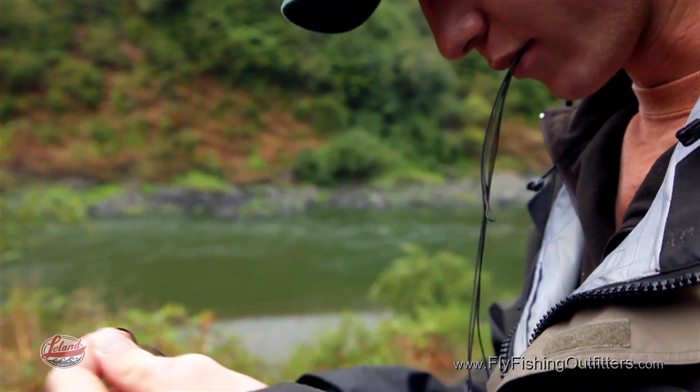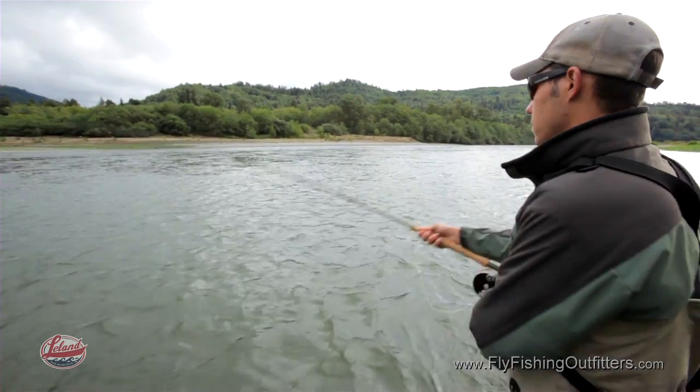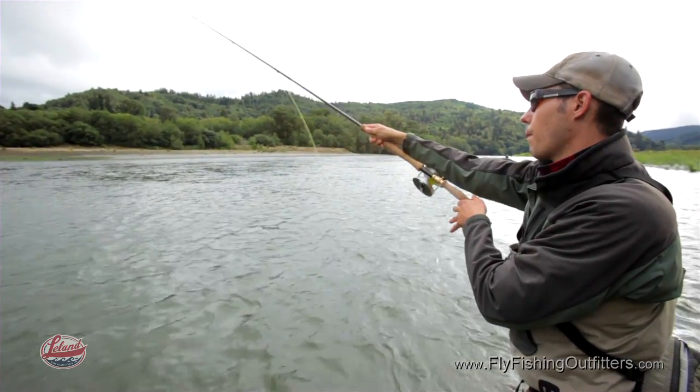These lines perform equally well with short or long heavy sink tips. They excel in situations where you have limited to no back cast room. The short compact design means the rod loads well and you don't need all that room behind you that you do with standard longer spey lines.